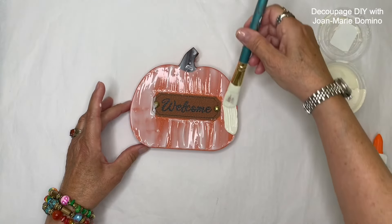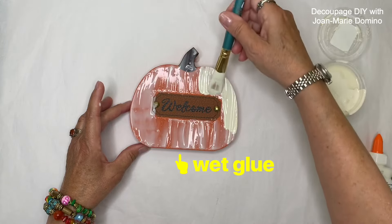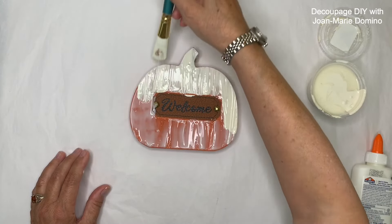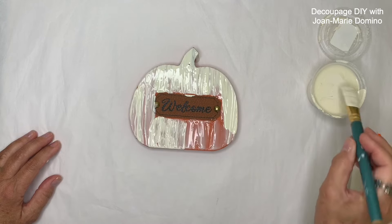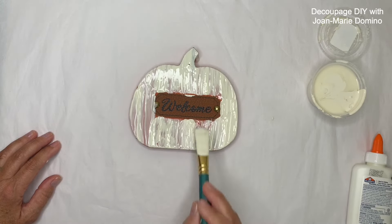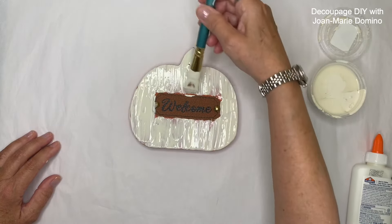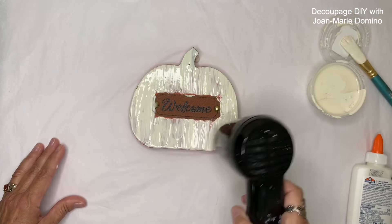This is ivory acrylic paint and I'm putting it right on top of the wet glue. I want you to notice I'm taking the paint from top to bottom in one direction. I'm not going to work that glue too much because I want the paint to stay on. Once you learn how to do the crackle paint technique, you can use it on lots of decoupage projects if you want to give them that vintage flair.